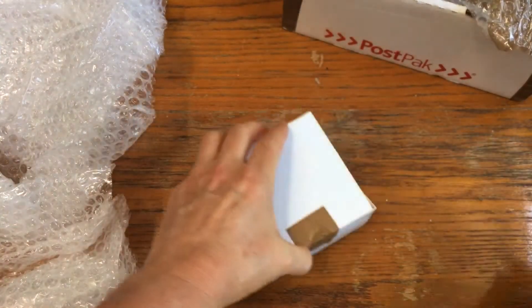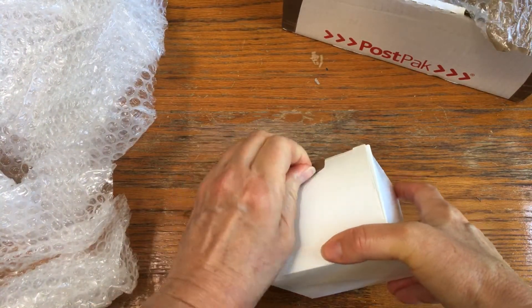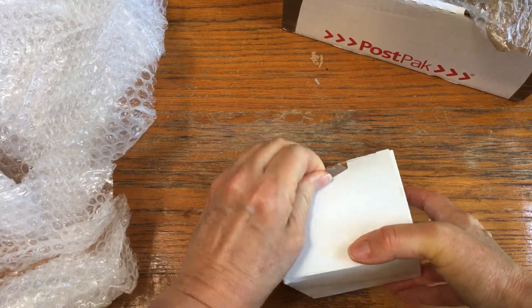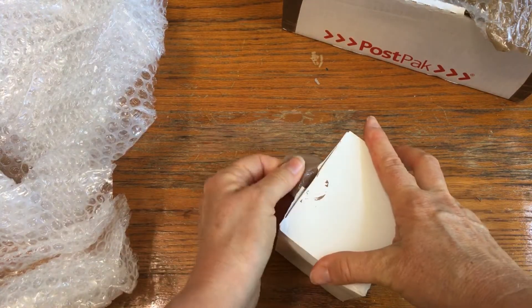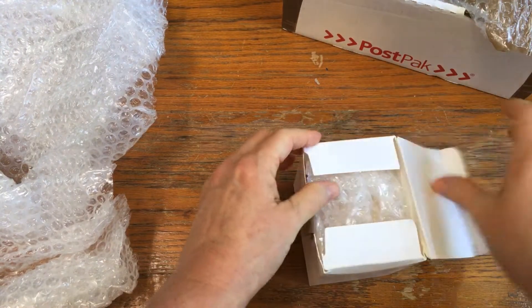Packaged really nicely, nice and secure. I can smell the resin — I can smell it!